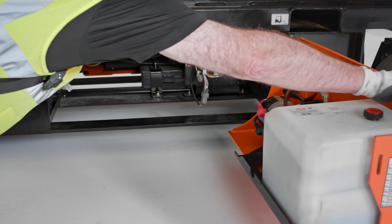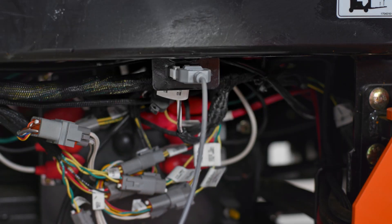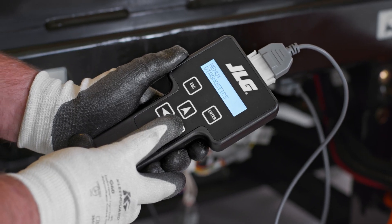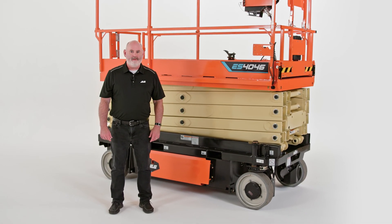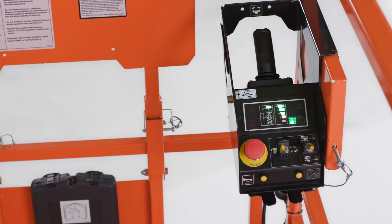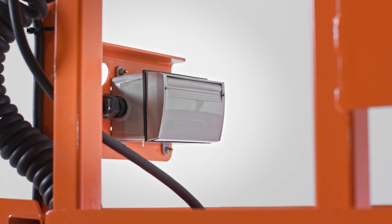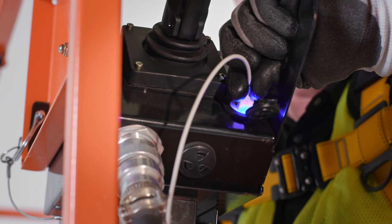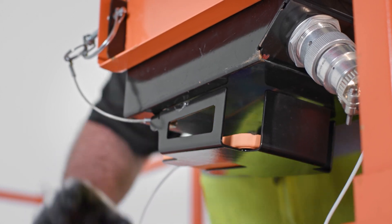These features, plus steel swing outdoors, an analyzer port for diagnostics, and a high degree of parts commonality with other JLG scissor lifts, help simplify routine maintenance for your fleet. The ES4046 has several features as well as optional accessories designed to enhance the operator experience. The scissor lift has familiar controls to cut down on training needs. There is an AC receptacle in the platform for powering handheld tools, and because mobile phones have become an important part of the job site, we've also included a convenient USB charger and phone holster.